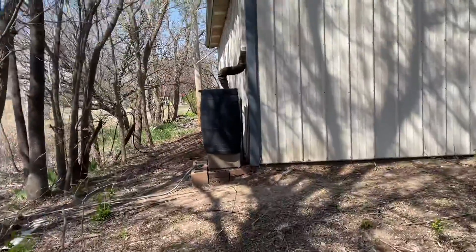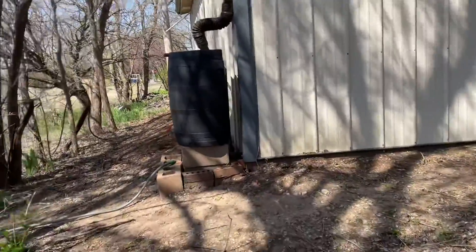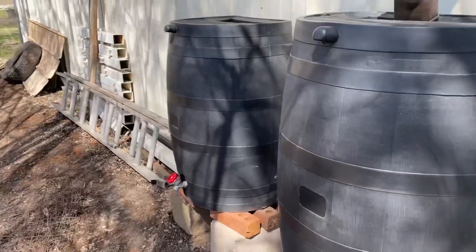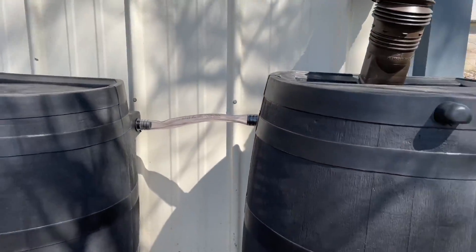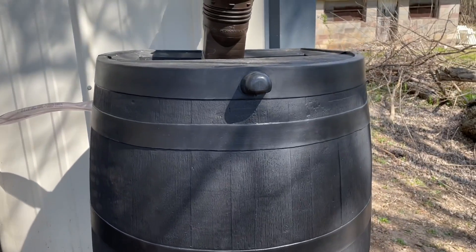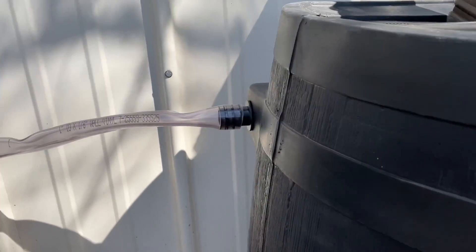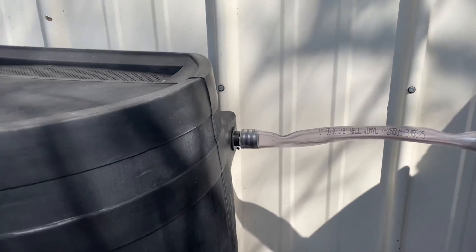And that's the system I have right now, so we'll see how it goes. I just added the other one next to it and it's got the line going in between them. So when this one fills up, it overflows to that point — when it gets that level, it flows over into this one.